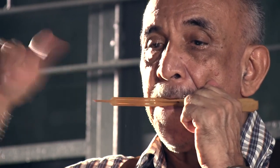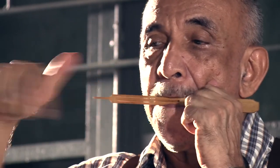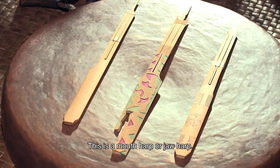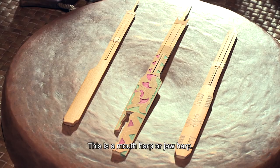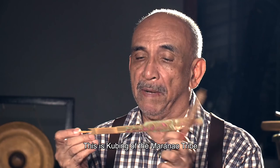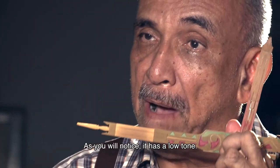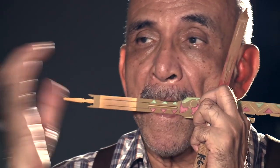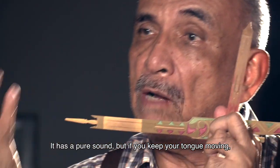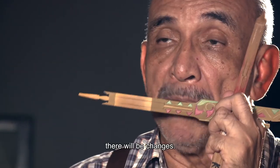Like Mang Beni, Professor Edru is also an expert in playing the kubing. Ito'y kubing, eksakto. Yan ang tawag ng Maranaw sa ganitong uri ng instrument, na kung tawagin sa English ay mouth harp or juice harp or jaws harp. Ito'y particular na ito ay kubing ng mga Maranaw. Napapansin natin na mababa ang tono. May taal na tunog, pero kung gagalaw-galawin mo ang dila, maraming napapabago.